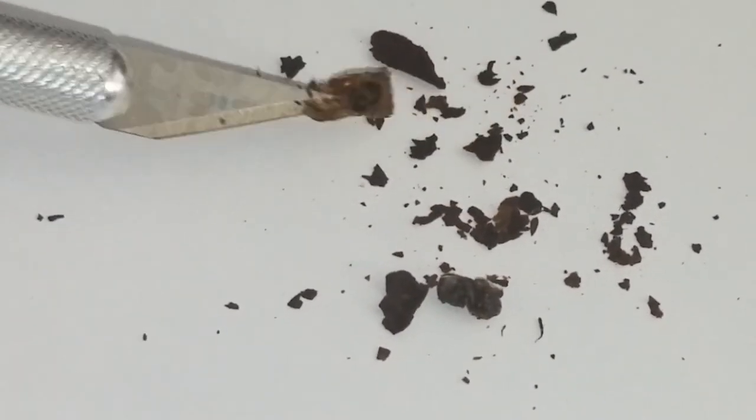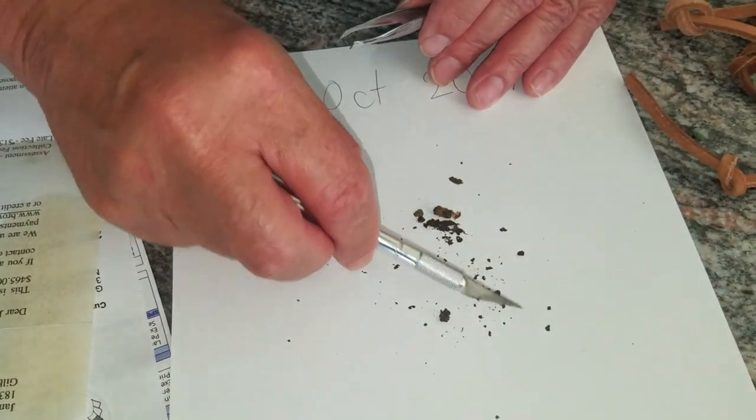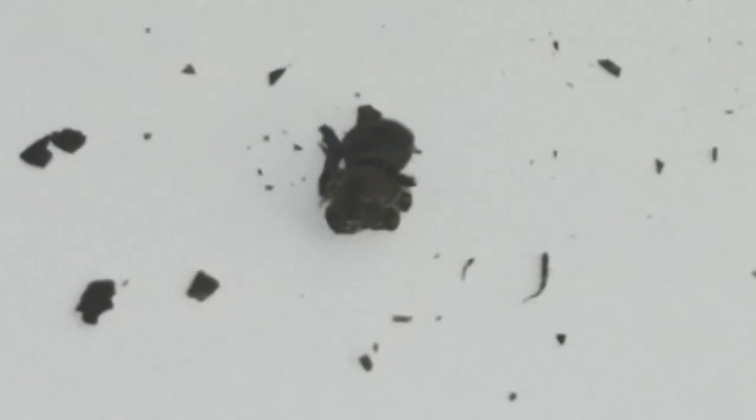We'll put aside the cocoon material so we can take a closer look and observe the bee itself. This bee is not alive, but what's important here is that this is what the cocoon looks like, and this is what the bee looks like — a very small leaf cutter bee.